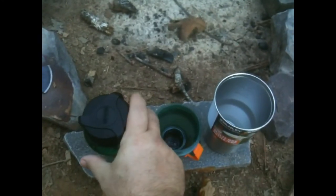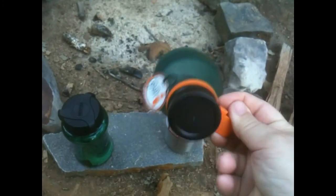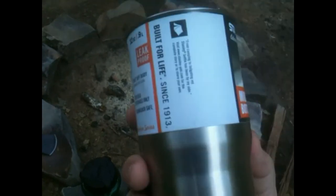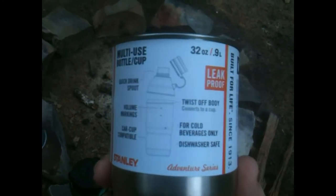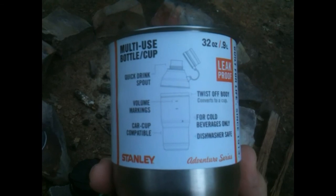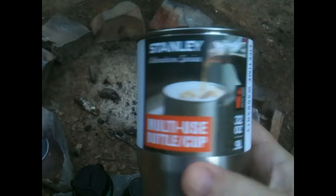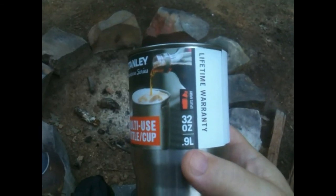I'll probably replace this so I'll have another container to put all my stuff and contents in, and then this becomes way more multi-purpose. I just wanted to shoot some quick video of that. That's the Stanley Adventure Series Multi-Use Bottle Cup, and I thought that was a neat little item for $10. They only had two of them, and if they get another one in, I'm going to get one more. I hadn't seen it before locally here at the Walmarts.